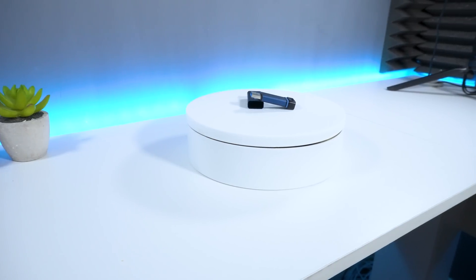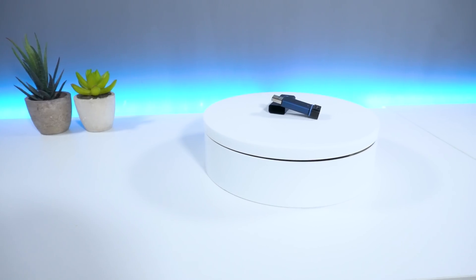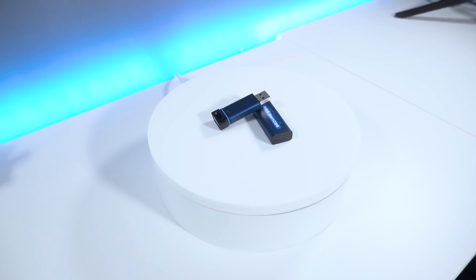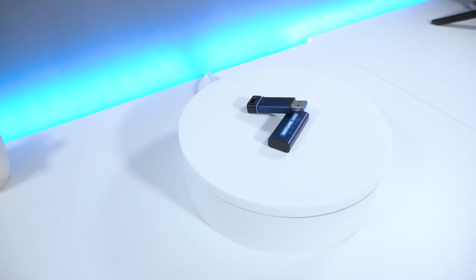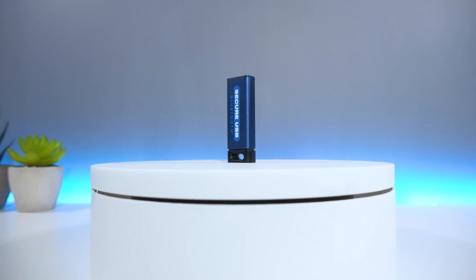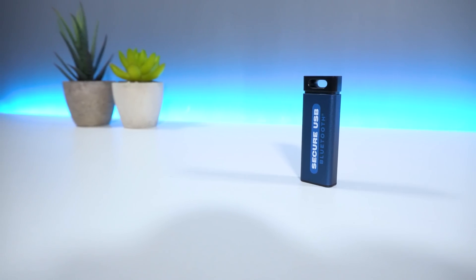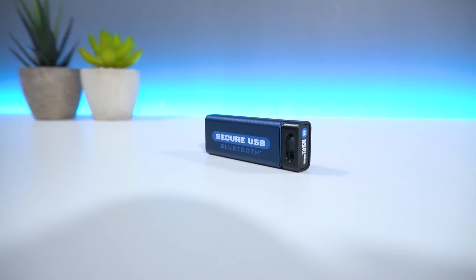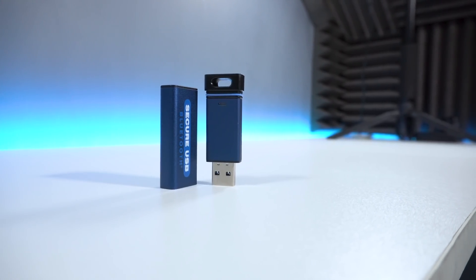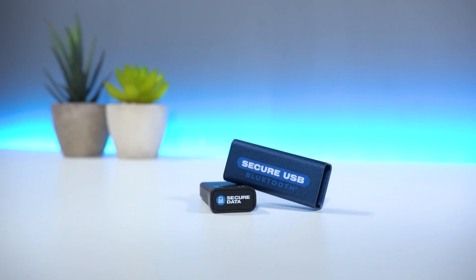Overall, if security is your main concern and you're looking for a USB flash drive that can protect your data with next-gen encryption and technology, then the Secure USB BT is a device you should definitely look into. The USB is perfect for storing personal information, and I can definitely see companies and larger corporate organisations benefiting from a device like this. Features such as auto lock and remote wipe are super handy and provide ease of mind in the event you lose or misplace your USB. The authentication features are also great. However, this USB is definitely on the premium side in comparison to other devices on the market — what you're buying here is mainly the additional security features. But with so much fraud and cyber crime happening online nowadays, the Secure USB BT provides that extra assurance and safety when keeping your sensitive files locked and secured.